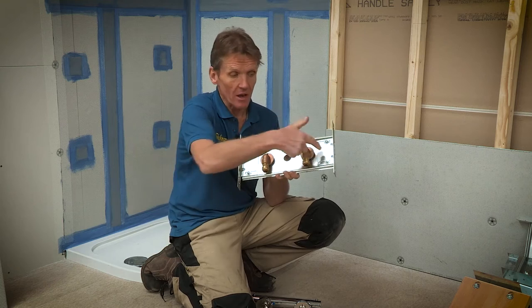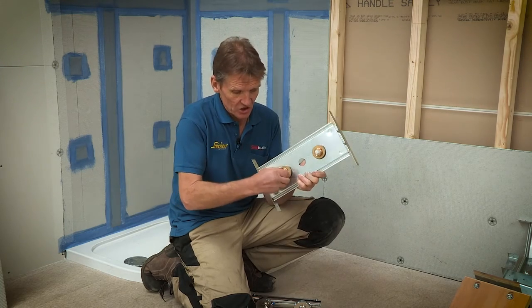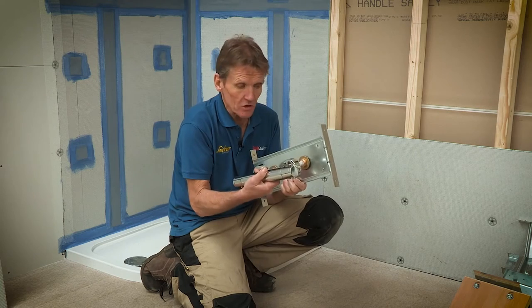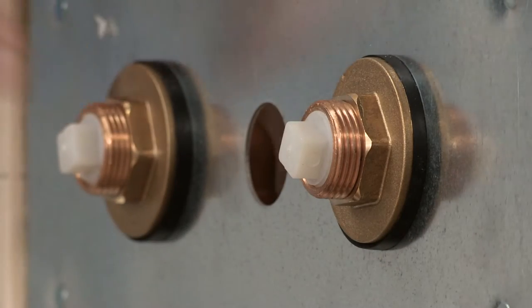which could be put between the studs, and is adjustable to take different stud widths, and also has connections for the plumbing on the back. That is such a secure fitting that the bar mixer can be mounted on the front without any other kind of fixing at all, and it makes a really secure fixing.